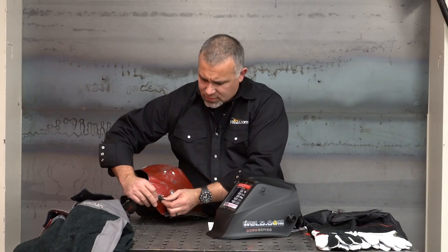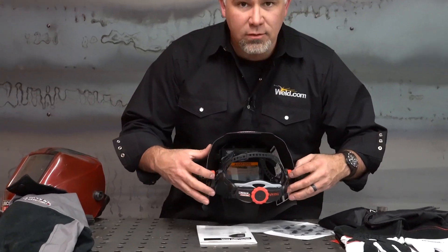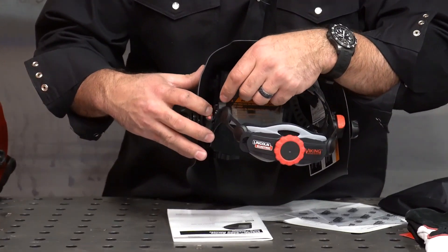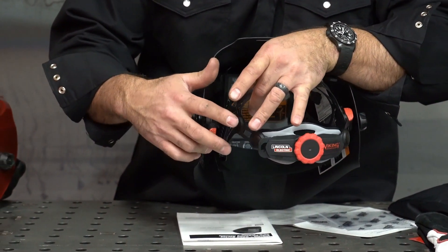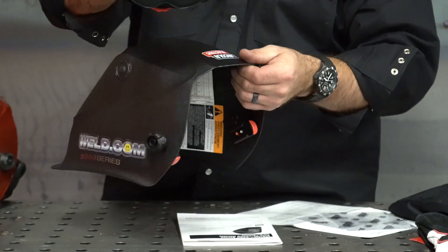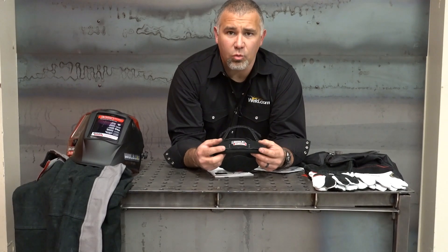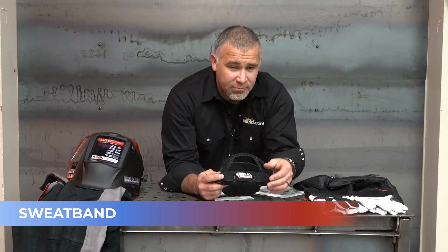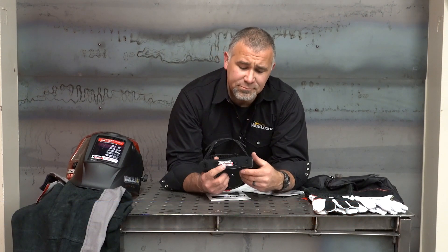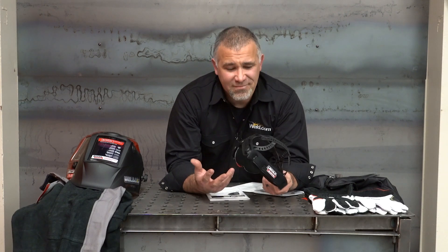Make sure you pay attention to the way it comes apart. With this one, we can slide these two red tabs — push up on it, push the headgear in towards the hood, thread the tab up, and this allows us to take the headgear out. Inside the headgear, we have what's called a sweat band. This is what catches all the nastiness in the summertime and the heat. You should change this once in a while.